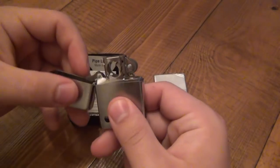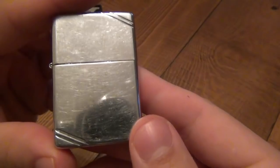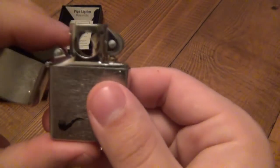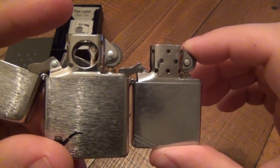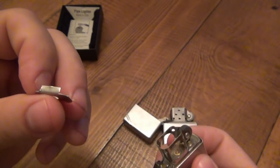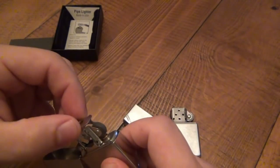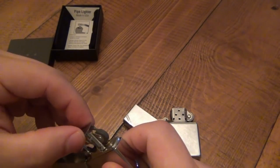Now what makes this a pipe lighter is the insert — the insert design is a little bit different. Here's a standard Zippo insert we're used to, and this is a pipe insert. The biggest visual difference is the hole in the chimney, as well as a cap. This cap is removable, just pops out. If you want to use this like a standard Zippo you could just pop the top off and have a regular standard flame.